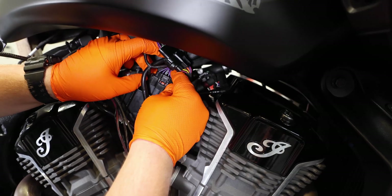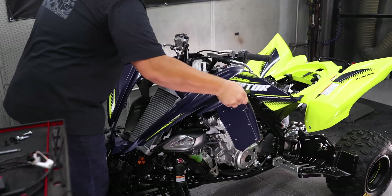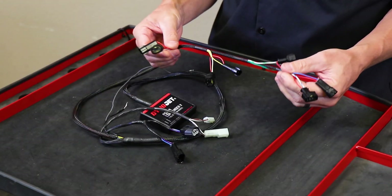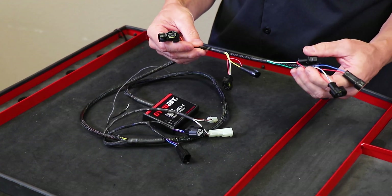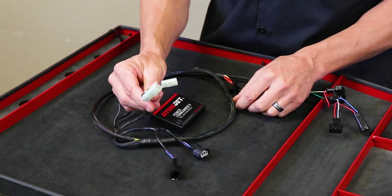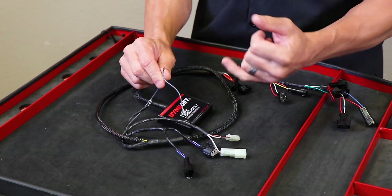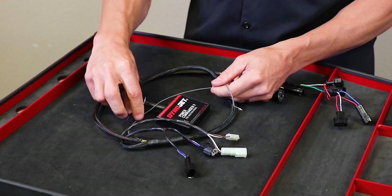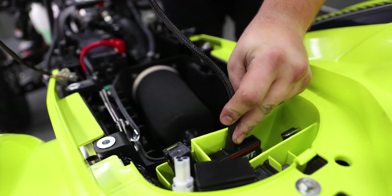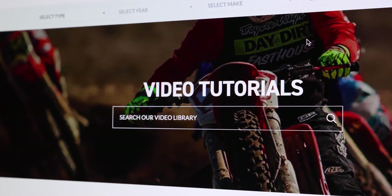The Power Commander 5 is a fairly straightforward install. On some models it will take a little bit longer than others, as you will have to get underneath the tank and bodywork to install in-line of the wiring harness and connectors. On this particular example we go in-line of all four injectors, gear position input, crank input, tap into the TPS — some models will have a connector for the TPS — ground, and the module will tuck somewhere in the tail section. If you have any questions, please visit dynojet.com to look at our videos or give us a call.